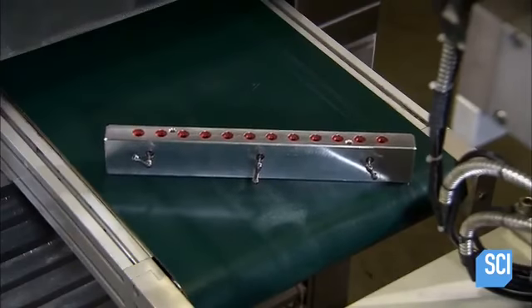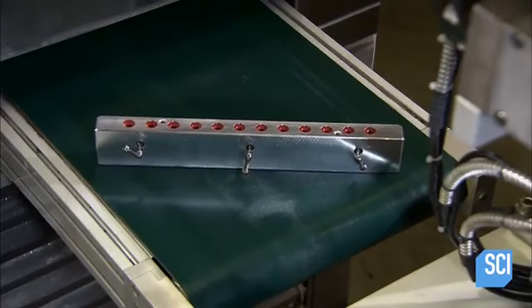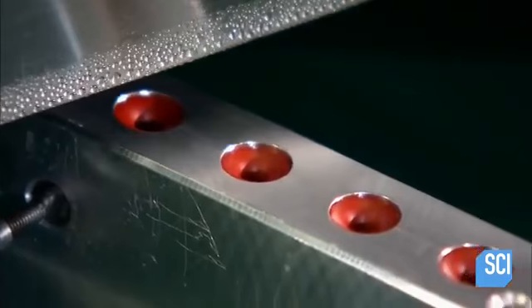She places the molds on a conveyor, which takes them through a nearly five-foot-long chilling tunnel.